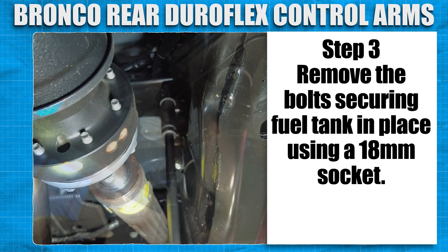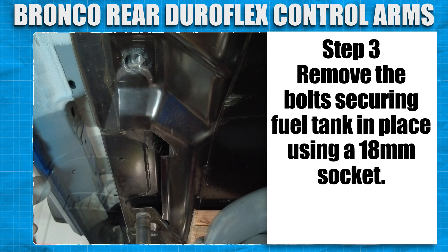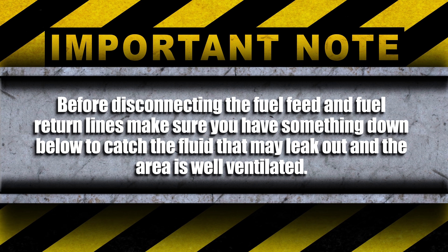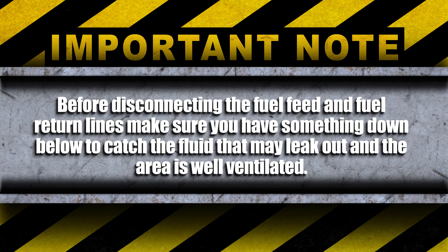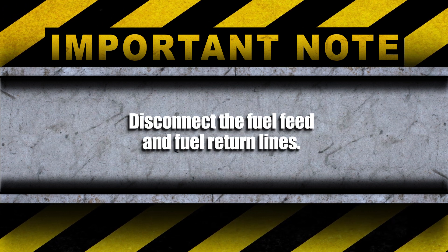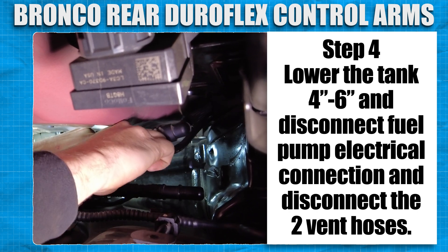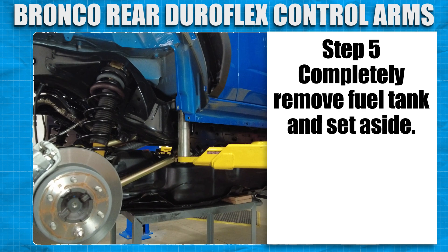Remove the bolts securing the fuel tank in place using an 18mm socket. Before disconnecting the fuel feed lines and fuel return lines, make sure you have something down below to catch the fluid that may leak out and that the area is well ventilated. Disconnect the fuel feed and fuel return lines. Lower the tank 4 to 6 inches and disconnect the fuel pump and electrical connections and the two vent hoses. Completely remove the fuel tank and set to the side.